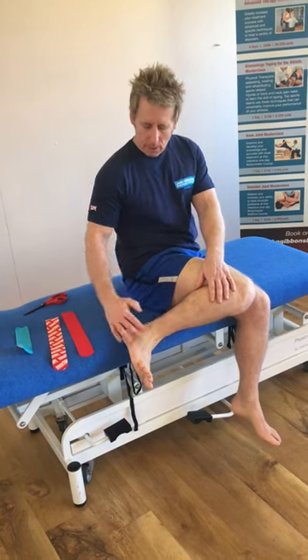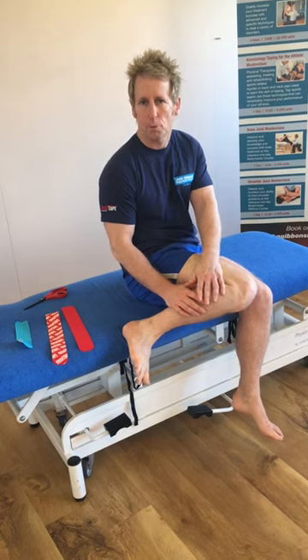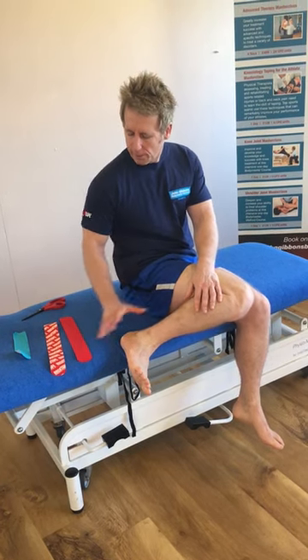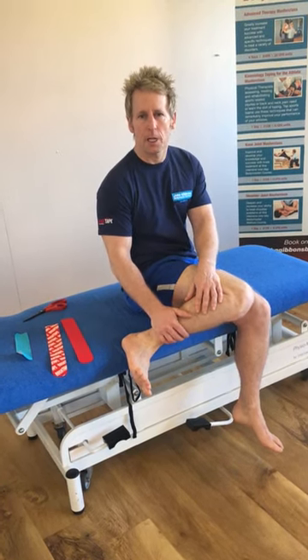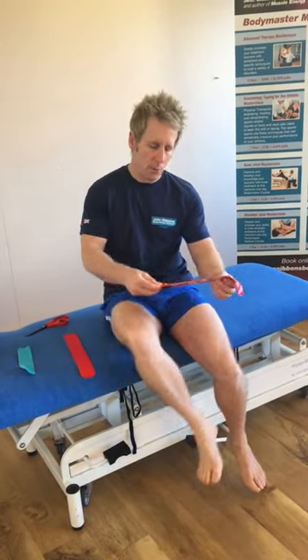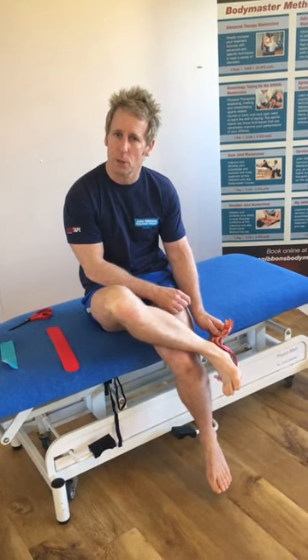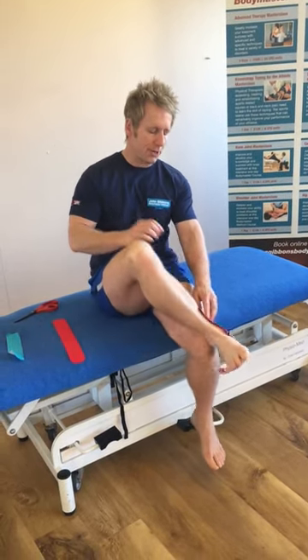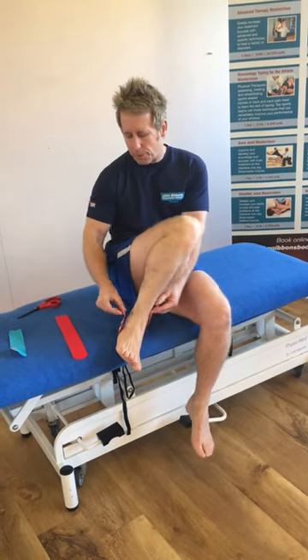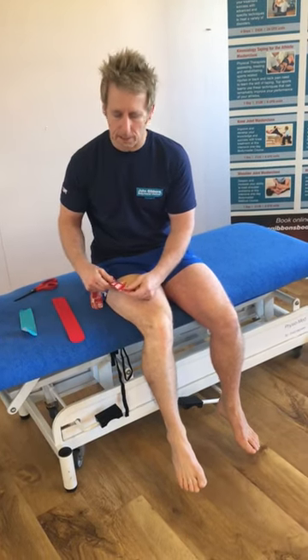So imagine you've gone over on an ankle and it feels unstable — if you want to play football or rugby, or even go for a run, I can show you how to use tape to stabilize it. I've already prepared the tape. How did I measure this? I went from the inside of the ankle — this bone here, which is called the medial malleolus or the distal tibia — to the lateral malleolus, and we roughly took that measurement. We've done two of them and we've got a slightly smaller strip — I'll show you that in a second.